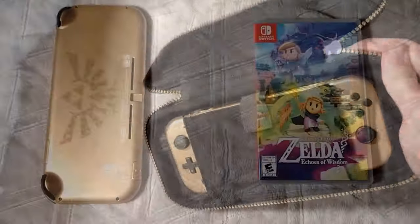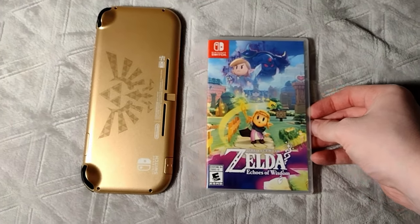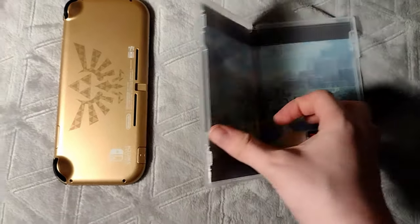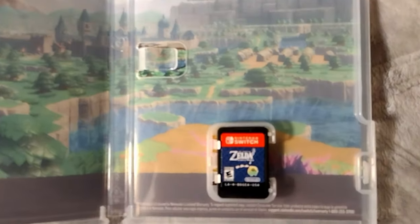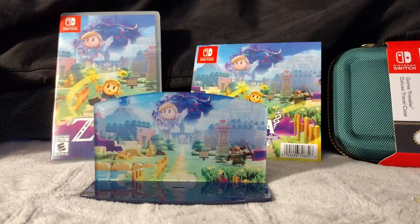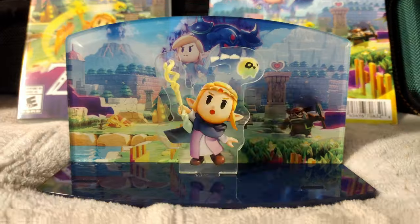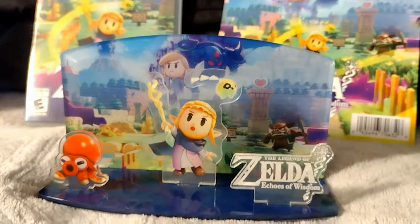I think it's just about time we talk about Legend of Zelda Echoes of Wisdom. Seeing the game case next to the Switch really gives you an idea of just how small the Switch Lite is. I love the art they chose for the inside of this game case, and the cartridge is pretty cute too. I pre-ordered the game from Best Buy because it came with this neat little diorama as a pre-order bonus, and it's actually a really cute little decoration.